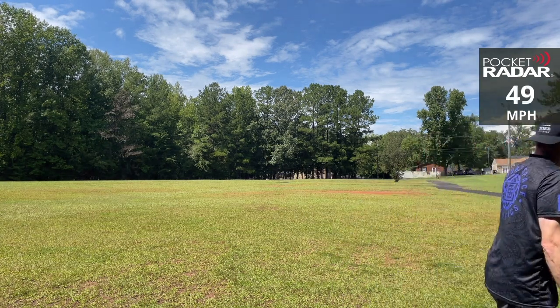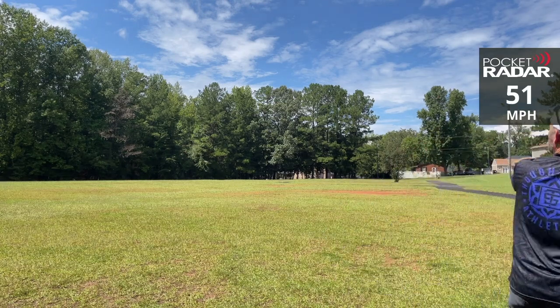At 47, upper 40s, this felt more like a normal mid-range shot if I'm not going all out.